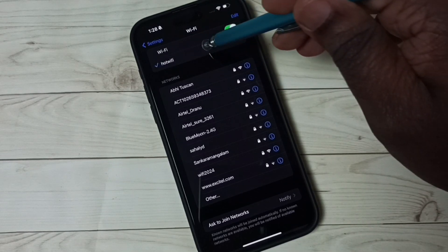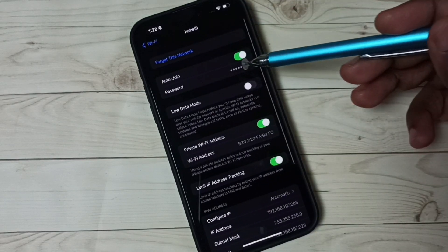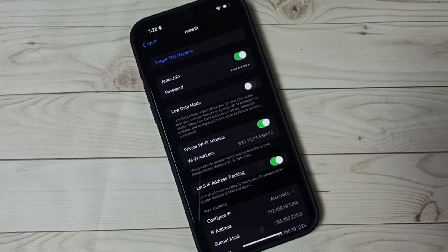Tap on that Wi-Fi network name — hot Wi-Fi. See, it's connected. So this way we can connect to a Wi-Fi network.